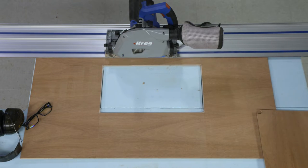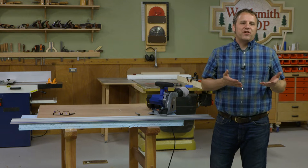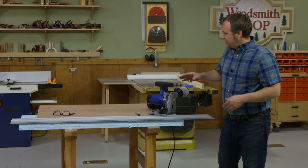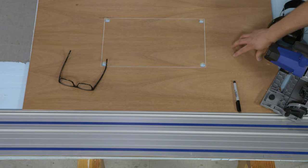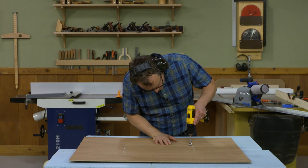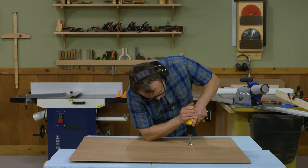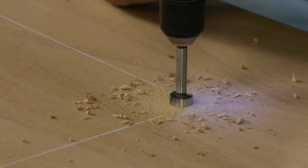You'll need to make those cutouts for access for plumbing, wires and cords, or proper ventilation in cabinets. I've already laid out the location of a cutout on this piece of plywood. I've also used a drill to drill out the corners, which gives a nice smooth transition as the cutout goes around those corners and also helps when cutting it out.